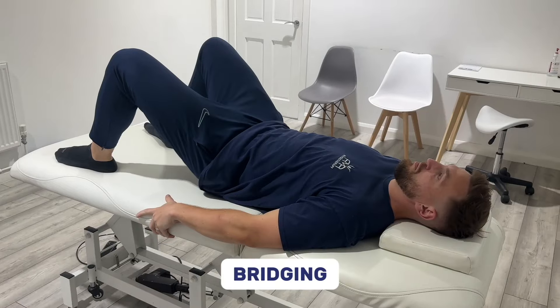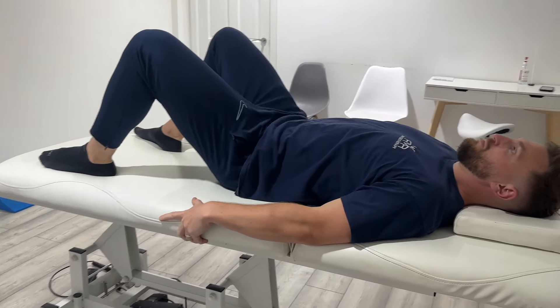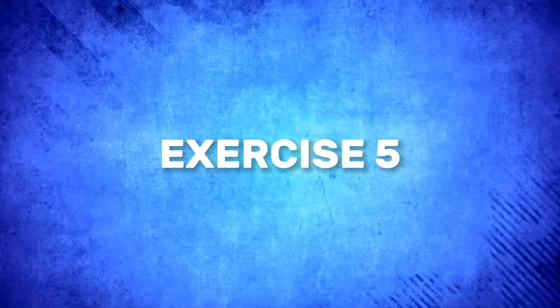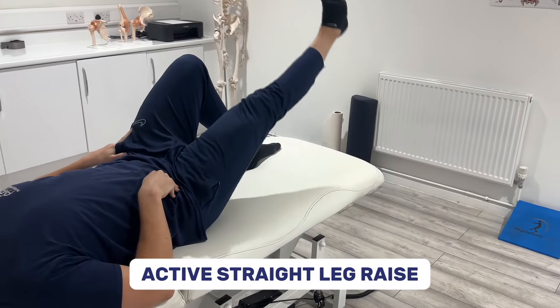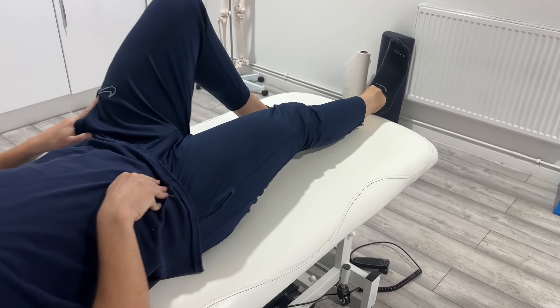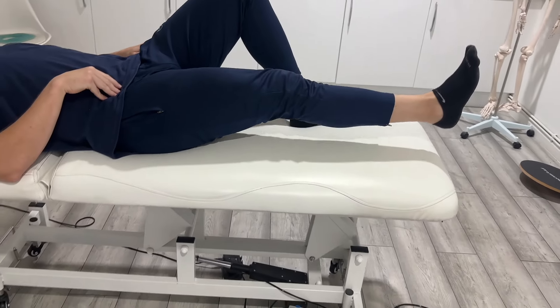Ensure it's not aggravating your knee. Number four is bridging. Lie on your back and lift your hips, contracting your glutes at the top, and slowly return. Do this on a bed if the floor is too difficult. Number five is an active straight leg raise. Keep your leg straight, engage your quad, and lift to 45 degrees. Hold briefly and then slowly lower.